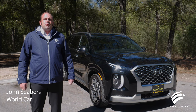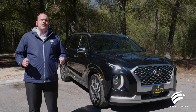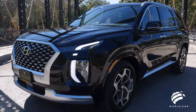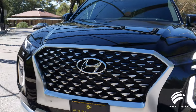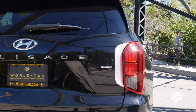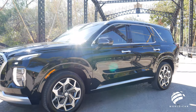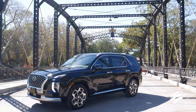Hello everybody, my name is John Siebers and I'm with World Car Hyundai North here in beautiful San Antonio, Texas. Today we're going to be taking a look at the all new 2021 Hyundai Palisade Calligraphy. The Hyundai Palisade was first introduced in 2019 with the 2020 model to compete with vehicles like the Mazda CX-9, the Honda Pilot, and the Ford Explorer. There are four trim levels: SE, SEL, Limited, and the Calligraphy. Today we're taking a look at the bad boy, the Calligraphy, and all the great features that come with it.